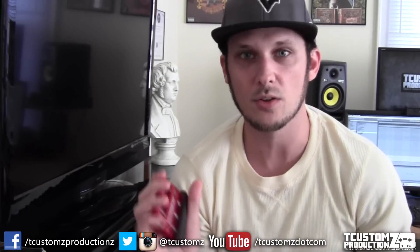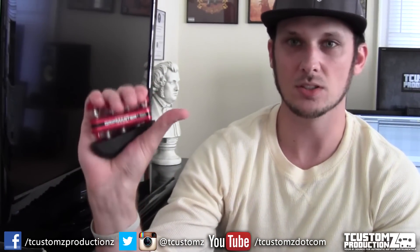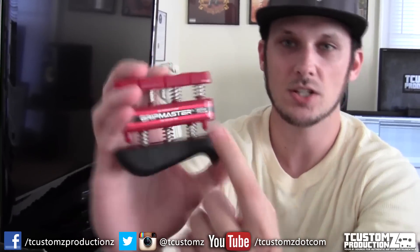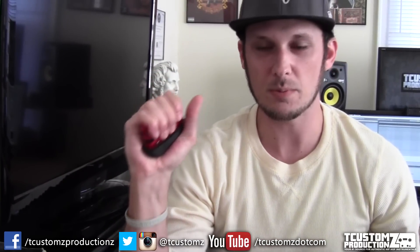I know this company's still around and they still make these type of things, and there's other companies and similar devices out there that you can find. You can get these as a set or you can probably buy them individually as well. These have springs that have a certain level of tension — this one is actually a medium tension.